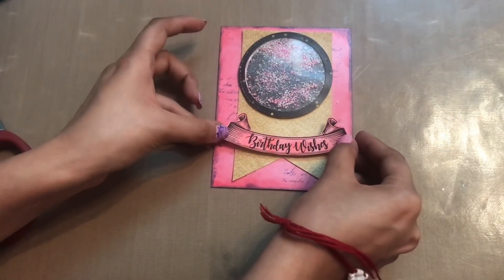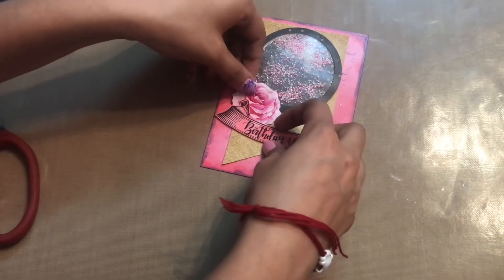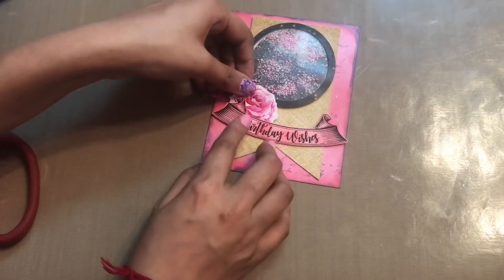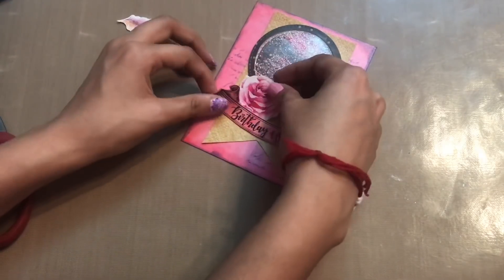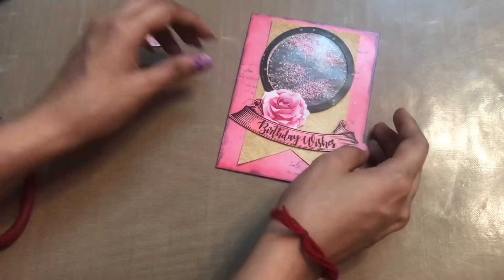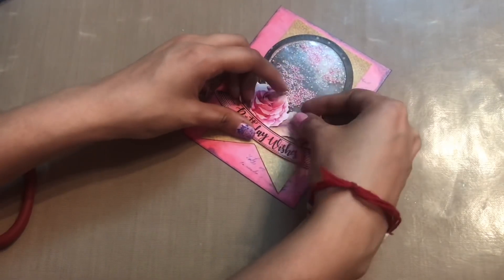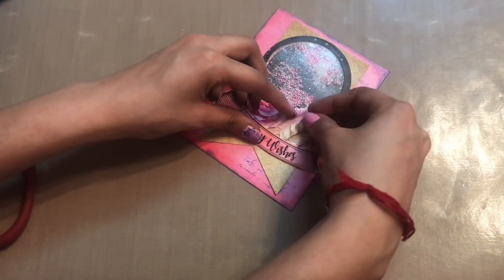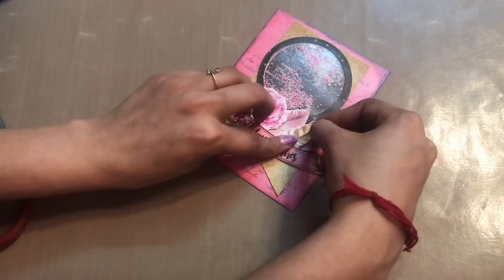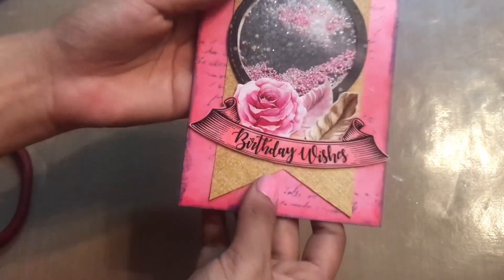I'm just placing it without applying full pressure yet, as I want to add these flowers and feathers as well. So I'm going to add these flowers and feathers to the base first. If required, I'll add glue — I need to make sure that everything settles perfectly, so for now the base is done.